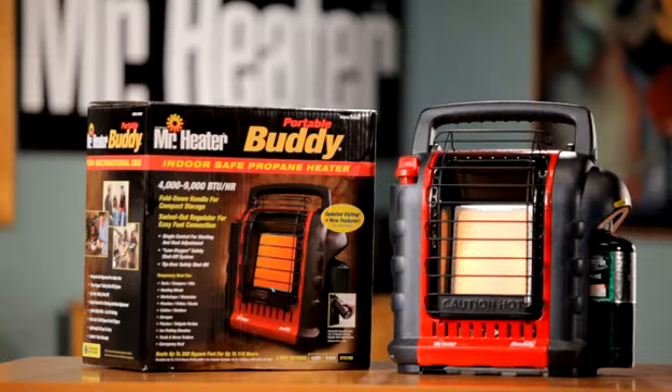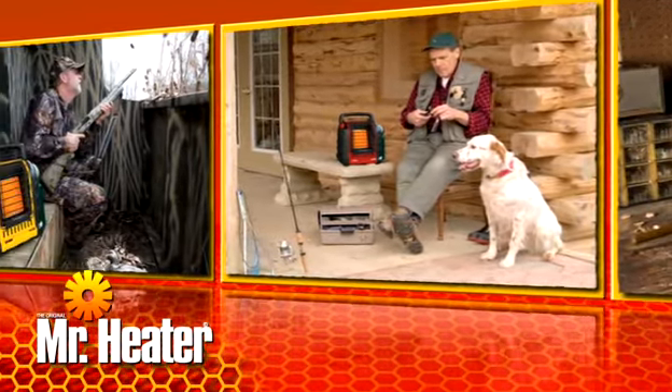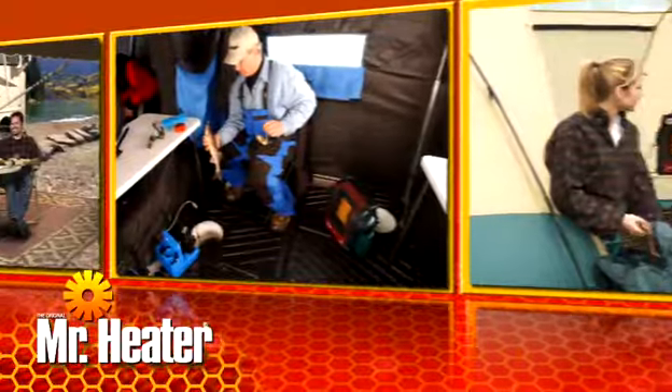The Mr. Heater Portable Buddy Indoor Safe Propane Heater is perfect for heating workshops, enclosed porches, hunting blinds, campers, tailgating, ice fishing — you name it. It's safe, provides hours of warmth, and is easy to use and store.